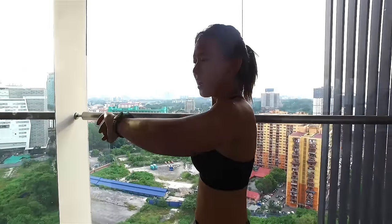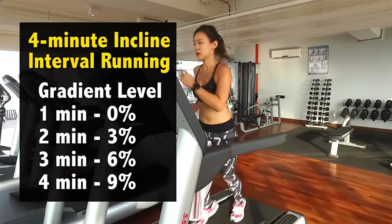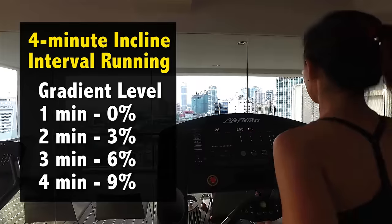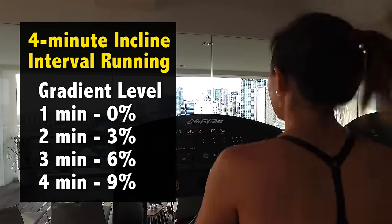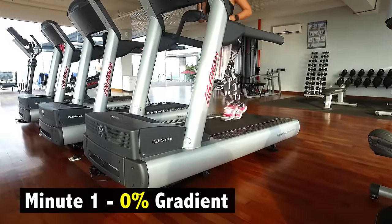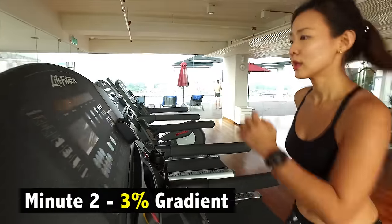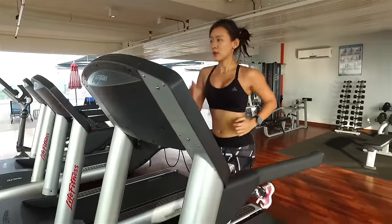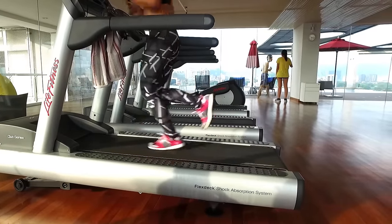One superset will take 8 minutes long. It's time to hit the treadmill. I'm going to run for 4 minutes and increase the gradient at every minute. Adjust the speed according to your pace. For the first minute, I'm starting at 0% gradient. On the second minute, I'm increasing it to 3% gradient. You can either maintain your current speed, which will force your legs to work a lot harder, or decrease the speed very slightly.